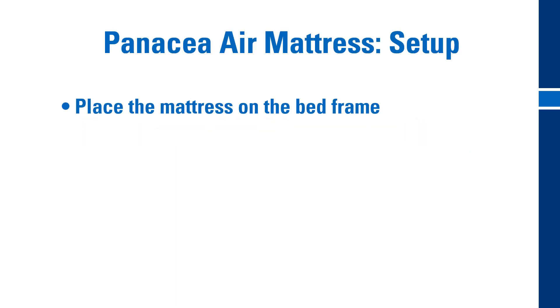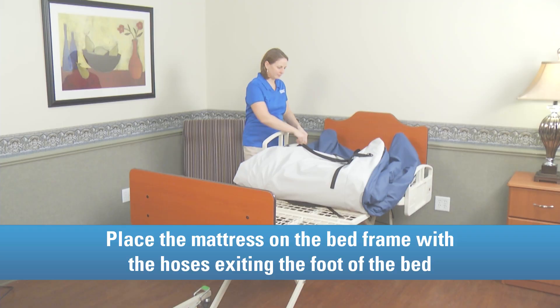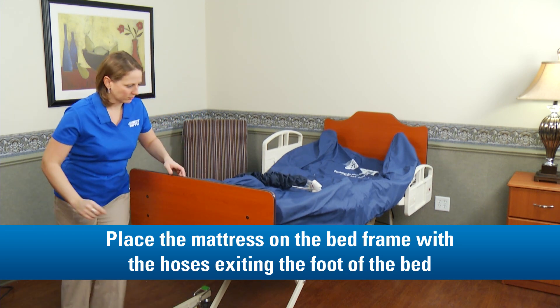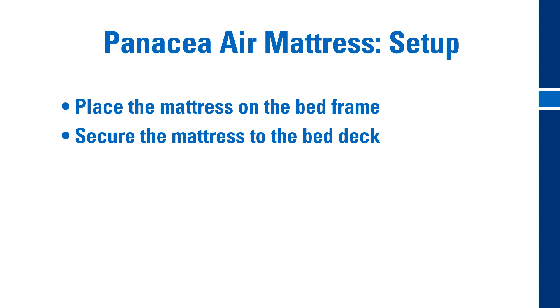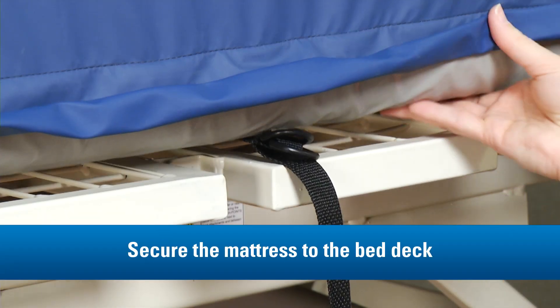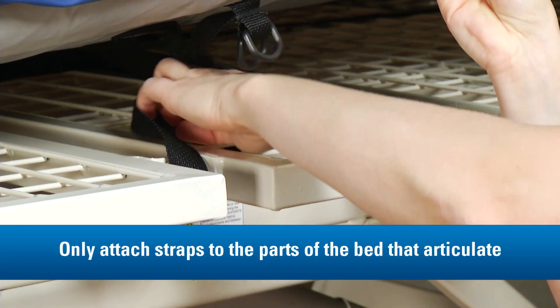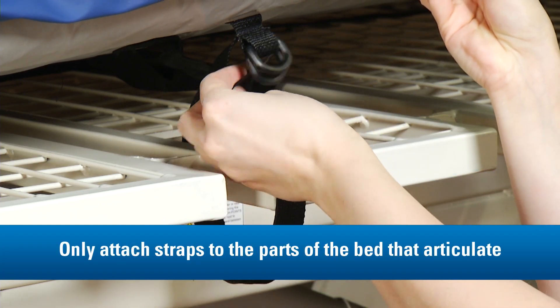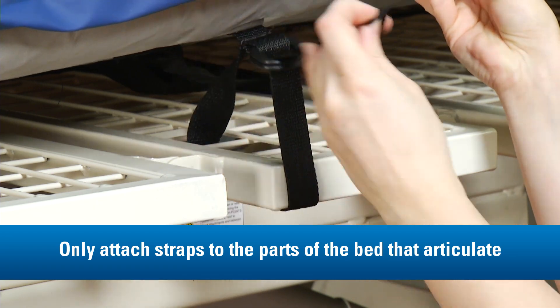First, place the mattress on the bed frame with the hoses exiting at the foot end of the bed. Then, secure the mattress to the bed deck. Be sure to only attach the straps to the parts of the bed that articulate, not to any stationary parts of the bed frame.